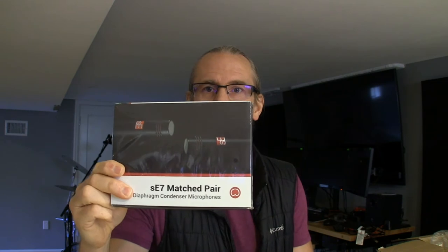But this is what I'm really excited about. SE Electronics and their SE7 small diaphragm condenser mic. Supposed to have a really, really low floor noise and a fairly flat response. So I'm pretty stoked about it. I'm just going to open up the box — we're not going to do any recording today, but I just wanted to open up the box and see what's in here.